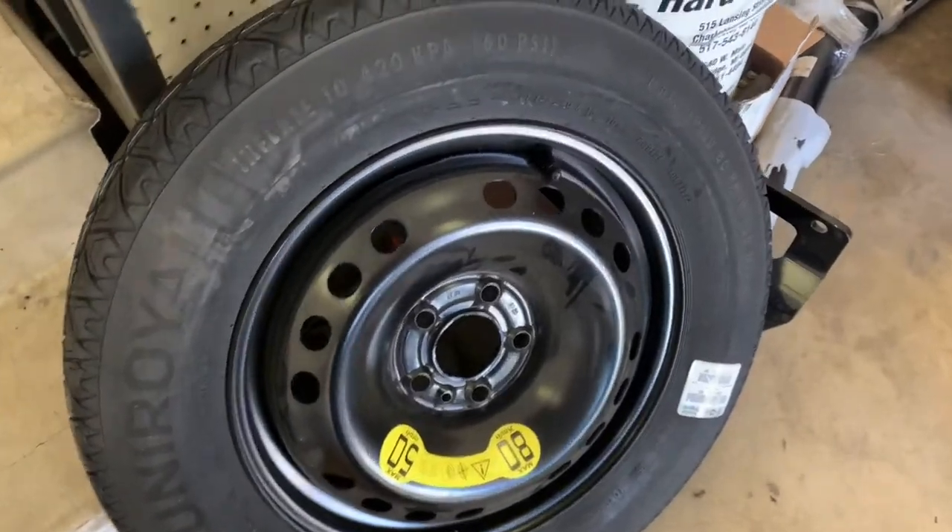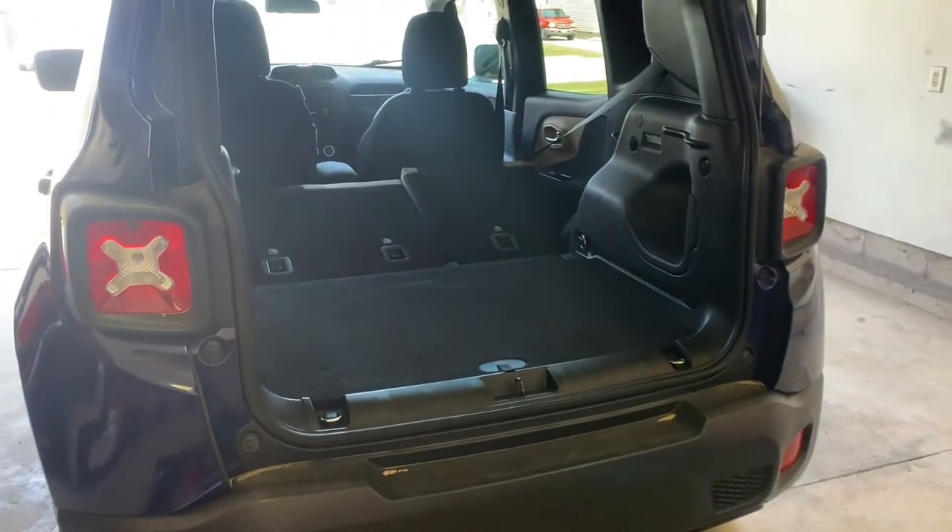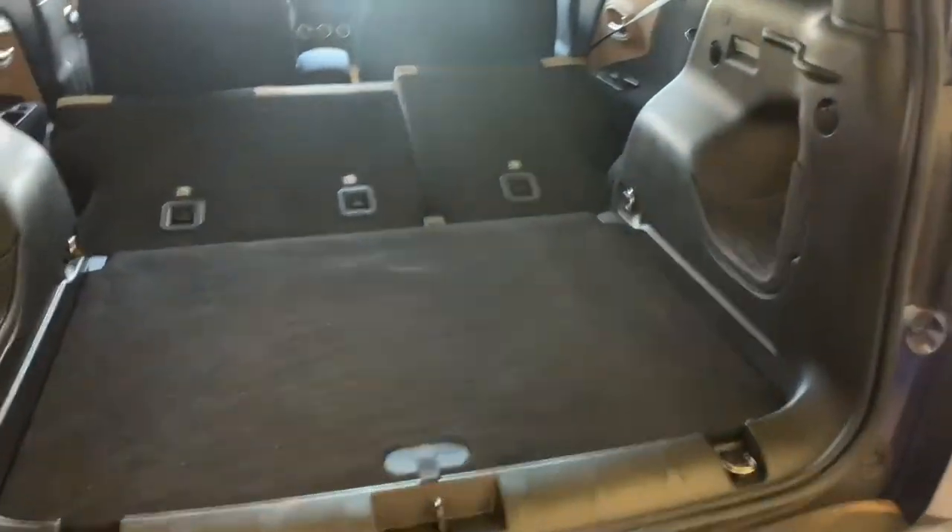Hey guys, BB Mattson here. Let's install the spare tire kit from Mopar into this Jeep Renegade. Surprisingly, Jeep Renegades do not come with a spare tire.